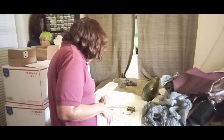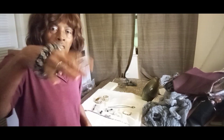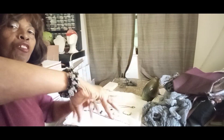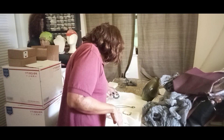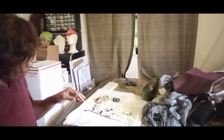We do have a Cha Cha bracelet — they call it that because you can shake it. It has black onyx and clear crystals mixed together, and it's a stretch bracelet so different-sized people can wear it. That's why they call it the Cha Cha.